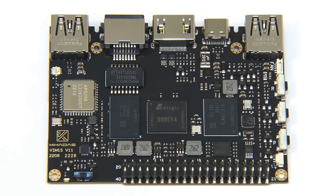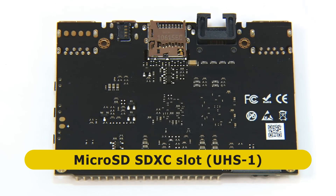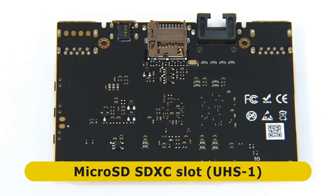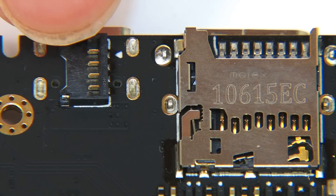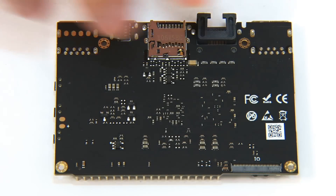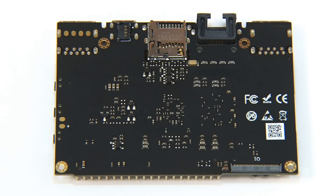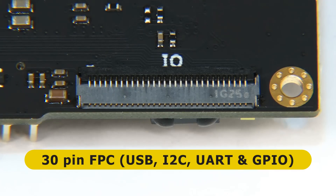If we turn the board over, we find a microSD card slot — this is SDXC, it's bootable, and rated UHS-1. Next to it, we have an alternative 5-volt connector for powering the board. Also on the back, there is a 30-pin FPC connector that provides USB, I2C, UART, and GPIO connectivity.